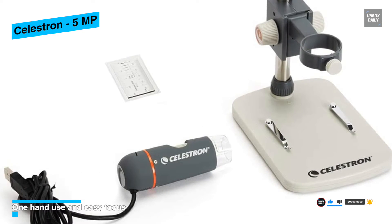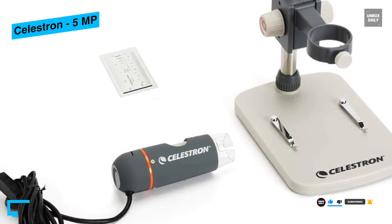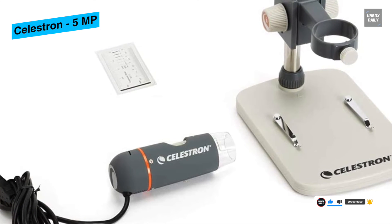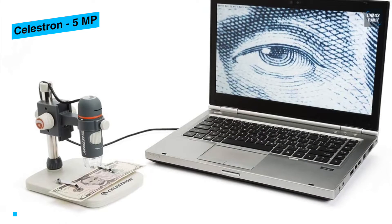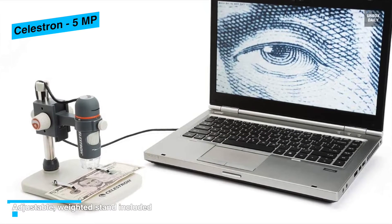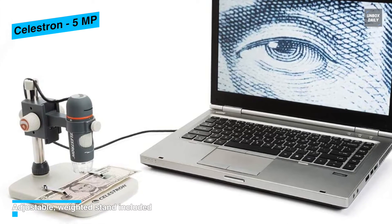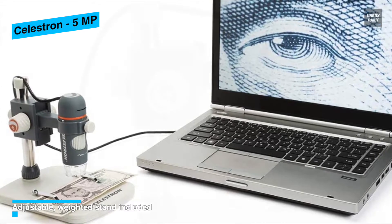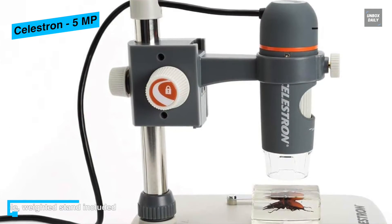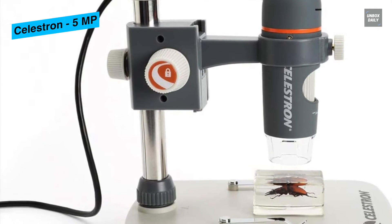The microscope also comes with a 5-element IR-cut quality glass lens with 20x to 200x magnification, ideal for low-power viewing of 3D specimens. With its precision 5-element infrared-reduction glass LED and true 5-megapixel imaging sensor, the Celestron Pro microscope ensures sharp focus on the specimen for clear images on the PC.